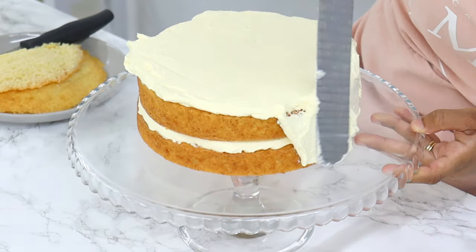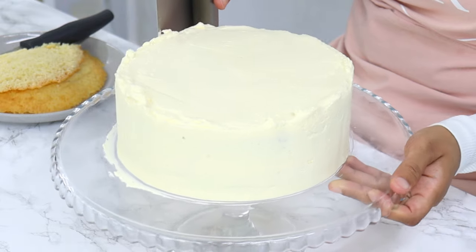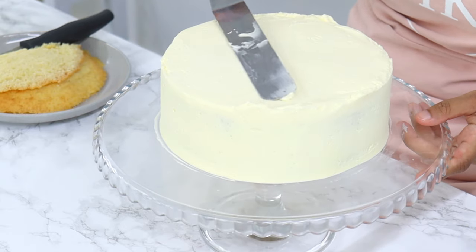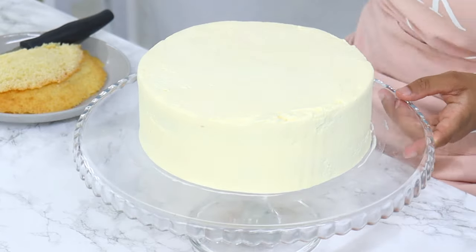I'm applying a thin layer of whipped cream around the edges and then using my cake scraper to smooth it out, then finishing off by cleaning up the tops with my offset spatula — just gently catching that lip of frosting on the top and dragging it into the middle of the cake.